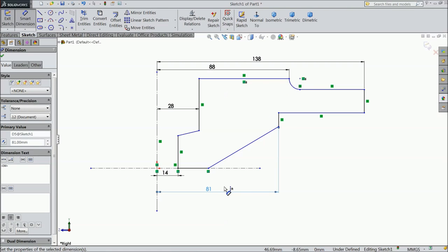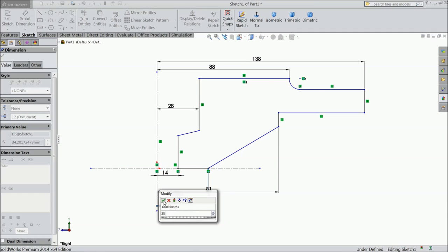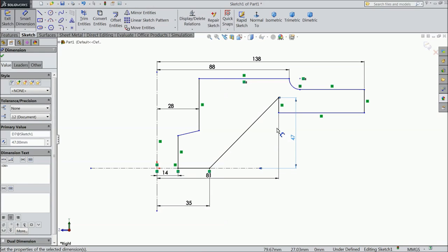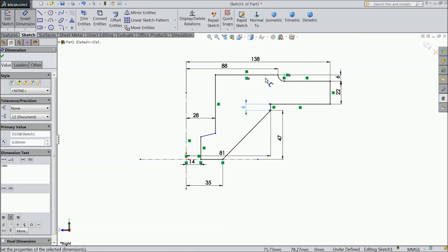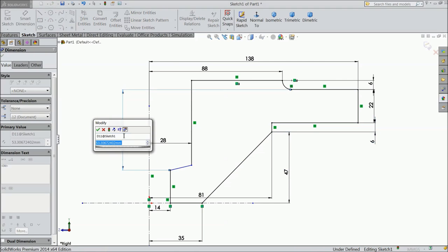This one 81mm and this one 35mm. Now this distance 47mm. 6mm, 22mm, minus 6mm. Now define the distance from here to this point: 50mm.